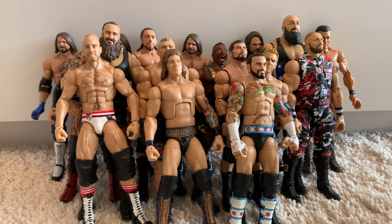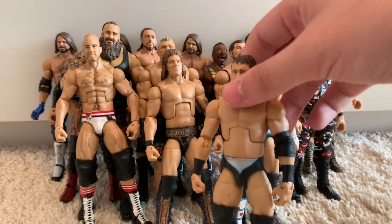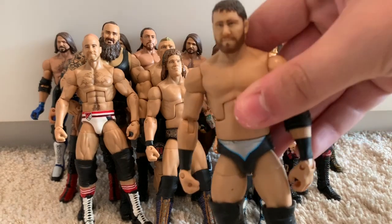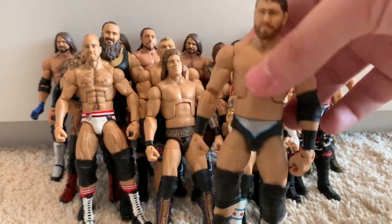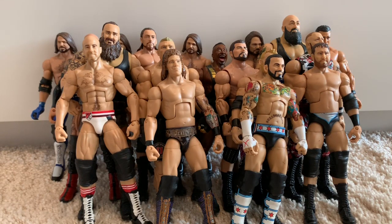Moving on to this old beaten-up best of pay-per-view Curtis Axel figure — I believe it's best of pay-per-view 2012 as well. It's pretty scratched as I've had it since I was a kid. It did come with the Intercontinental Championship.